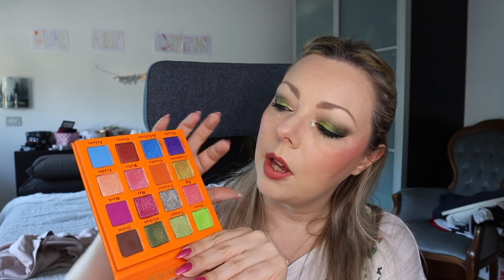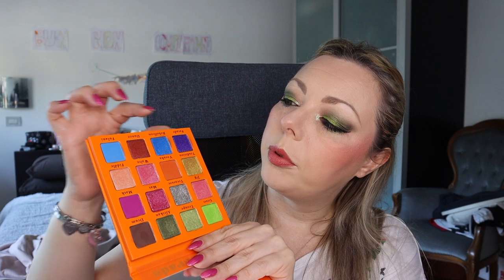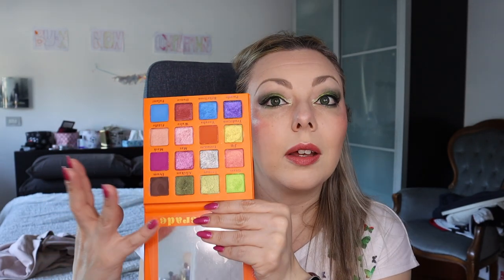Let's start with the palette I have on my eyes — this is the Island Play Masquerade palette from Island Play. This is how the palette looks like. It's not a full rainbow but you have greens, pinks, silver, oranges, blue, purples, a brick red, a matte orange, and a gold. It's a very very nice palette. This is a US brand.